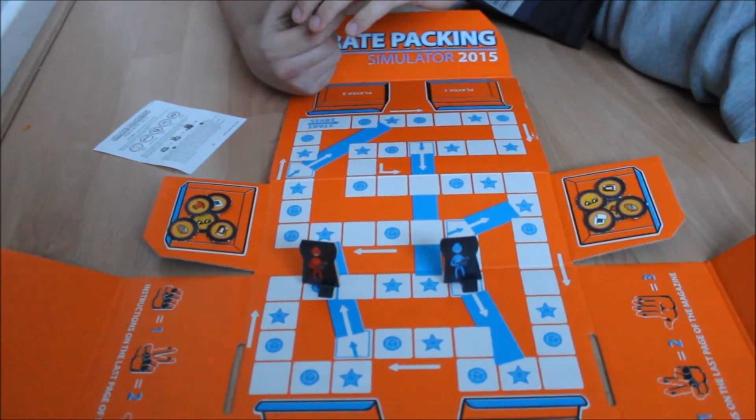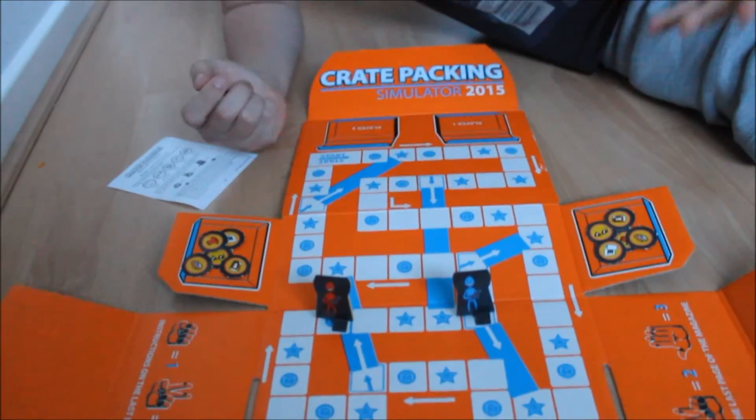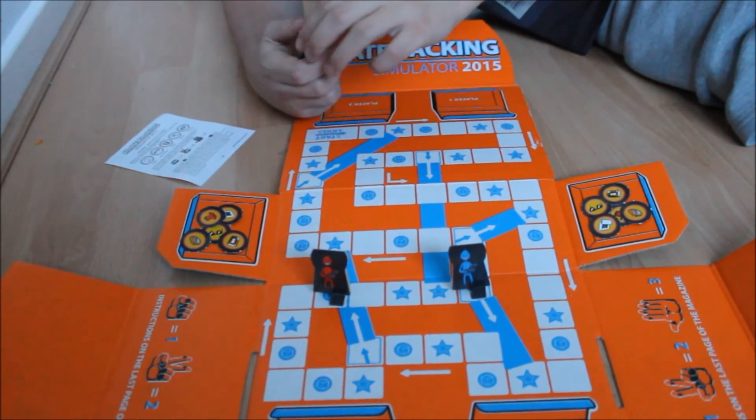There we go — Loot Crate unboxed. The Crate Packing Simulator 2015 — maybe if they do one next year it'll be better than this one, because it is crap.